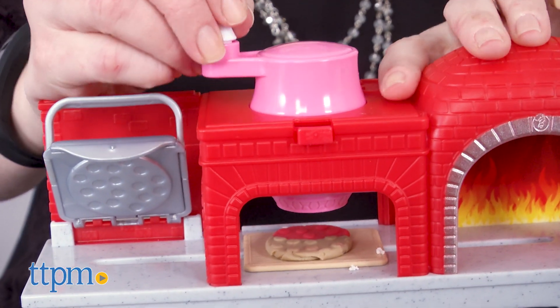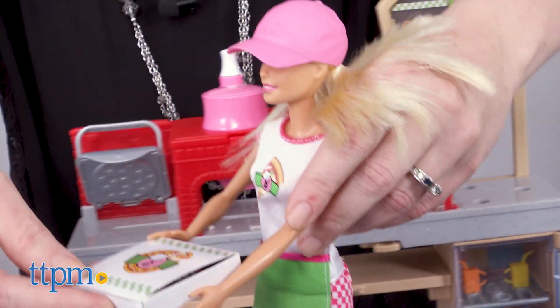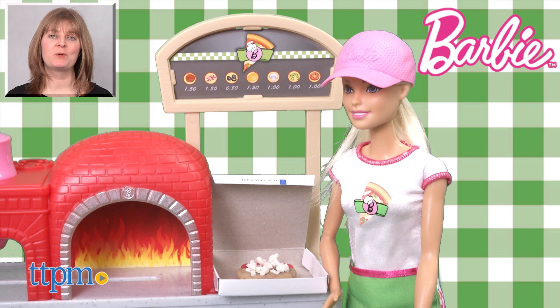This is a fun combination of Barbie fashion play and pretend food play for kids who like both. It's also a fun way for kids to see Barbie working a job and imagine themselves in that same job too. For where to buy and current prices, visit TTPM and subscribe to our YouTube channels for more reviews every day.